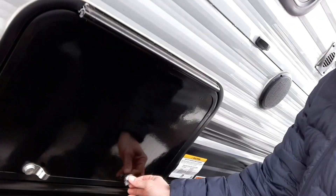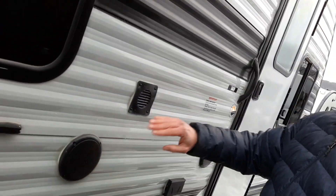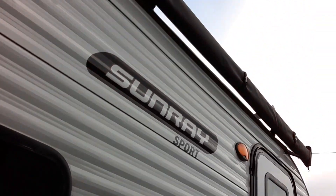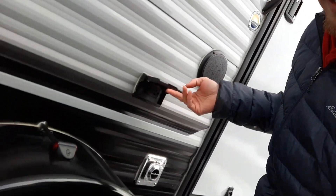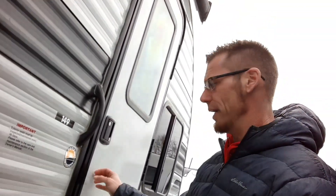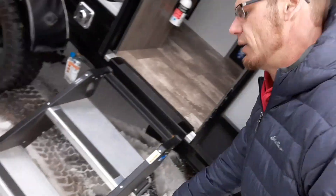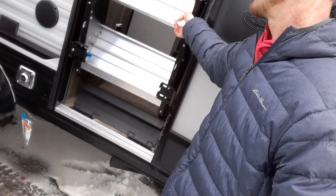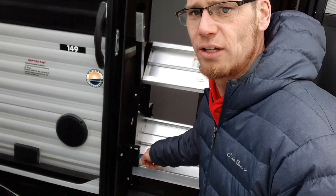Over here is the pass-through storage. We also have outside speakers, a vent, and an awning — the awning comes with all the sport packages. There are 110 outlets, furnace exhaust, and an outside propane hookup if you want to connect a grill or a heater. Next, there's a solid step that tucks away so you don't have to deal with debris and rust — plus they're just a sturdier step.